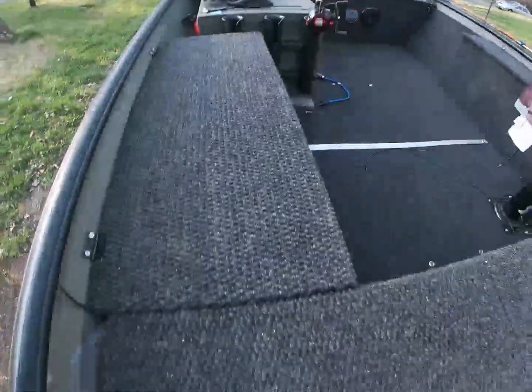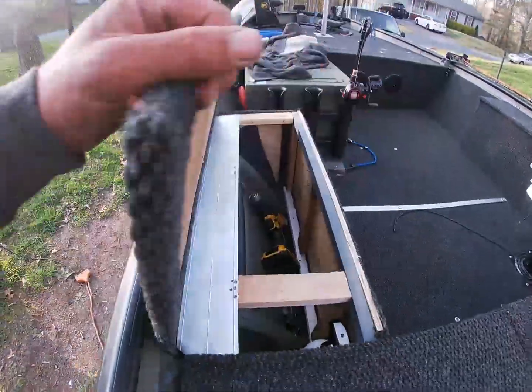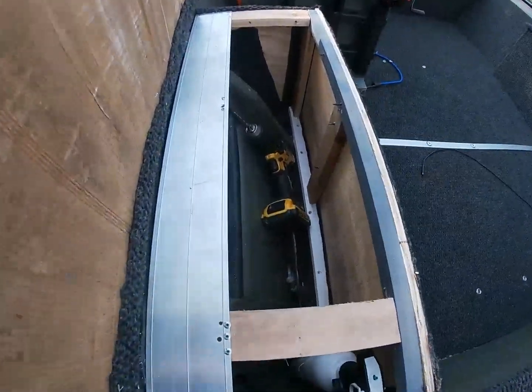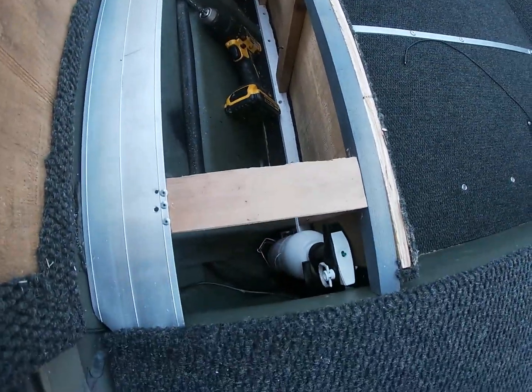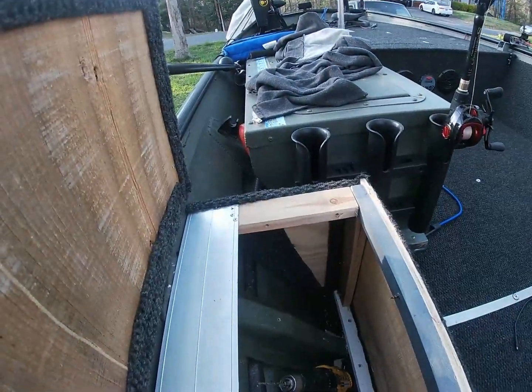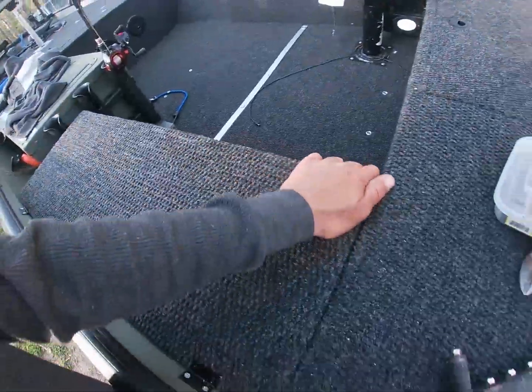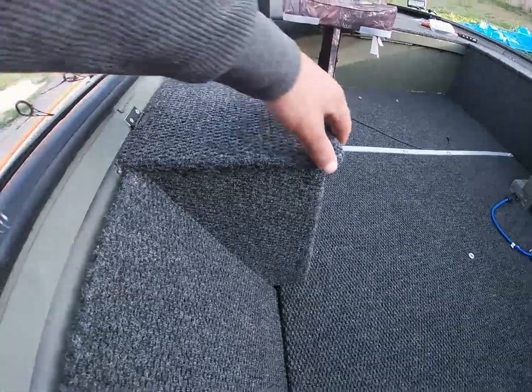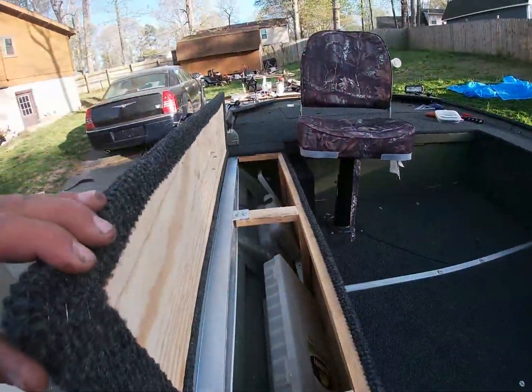Alright guys, here's the end product for this hatch. I got a lot of room. I got my fire extinguisher mounted up in here. That's this hatch. Something small, guys — over here we got this hatch. I've already showed it to you guys.